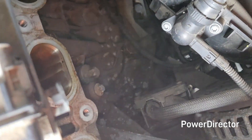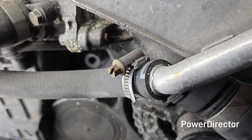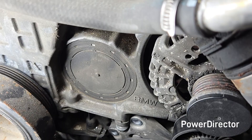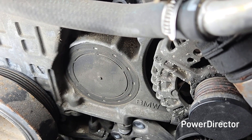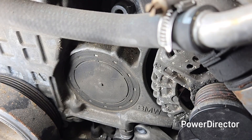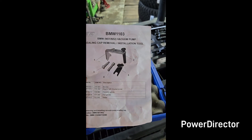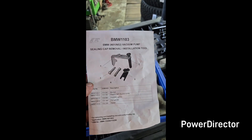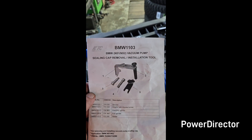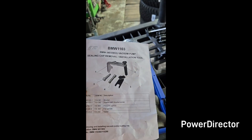The part is actually back behind there, but we're gonna start with removing this cap. If you've looked online trying to figure out how to do that, there is no good information, so I'm gonna show you how to do it. It takes a special tool — I'll show you what that tool looks like.